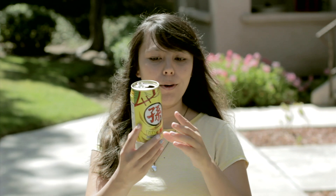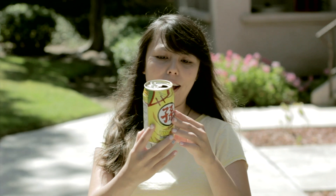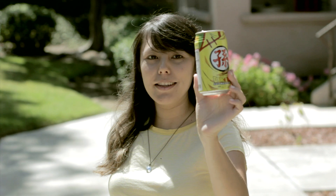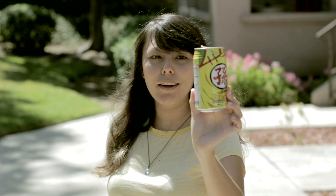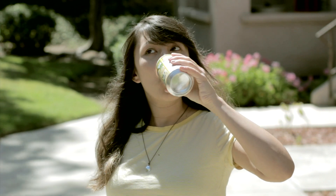Well, this is over 9,000 because it's Dragon Ball Z Kai Soda. There are nine different types of cans, and this one is Gohan — I believe when he was a kid.